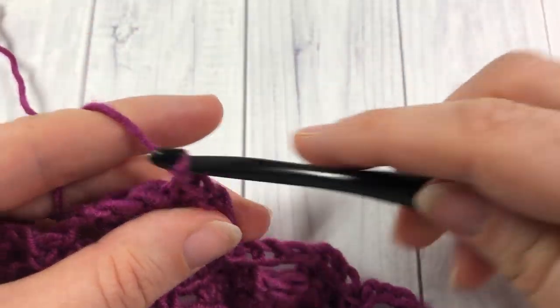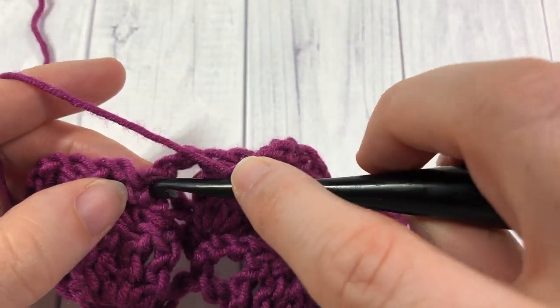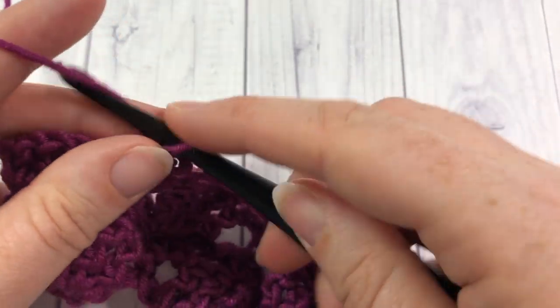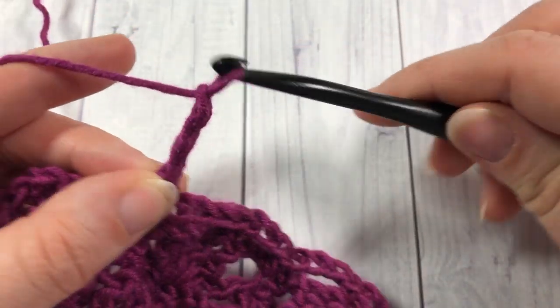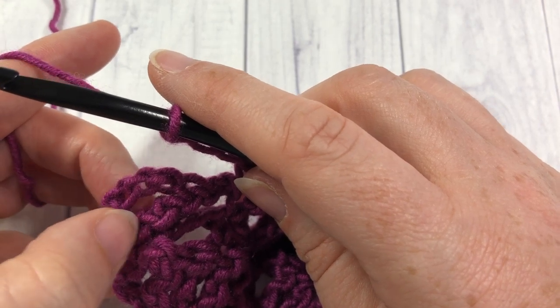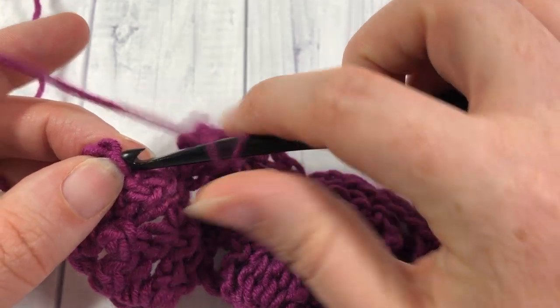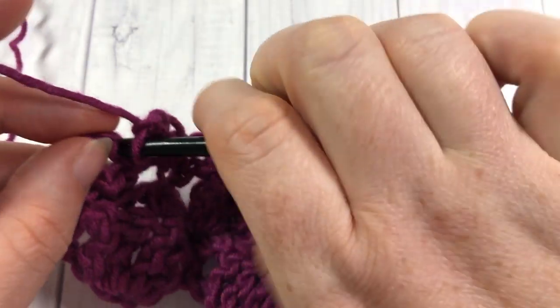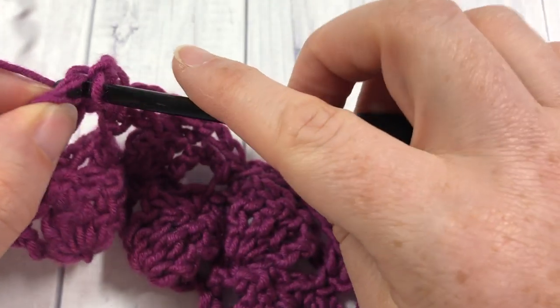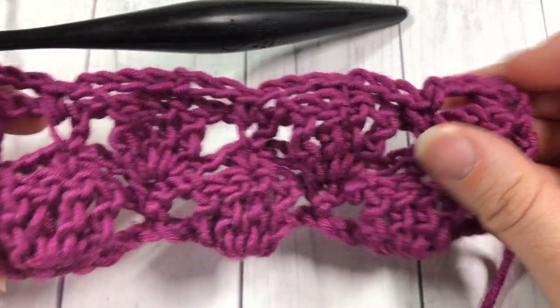You can see that this is a pattern that's going to work very quickly and it's quite pretty when finished. When you come to your final two triples, your chain four and your triple stitch, just work your final single crochet into the top of that chain four. That brings you to the end of row four.